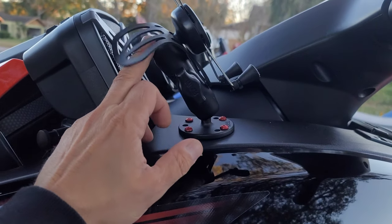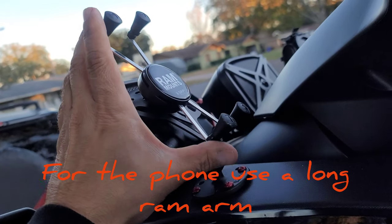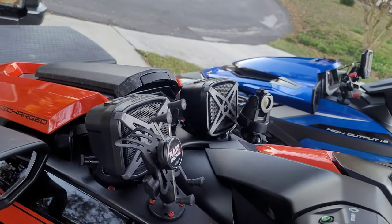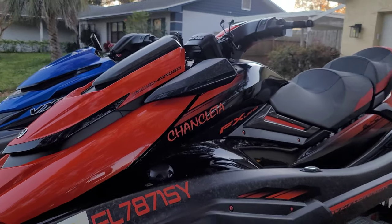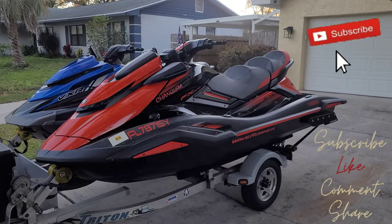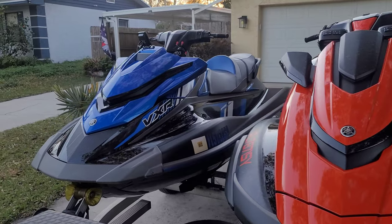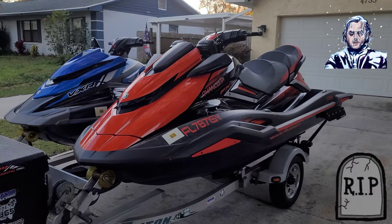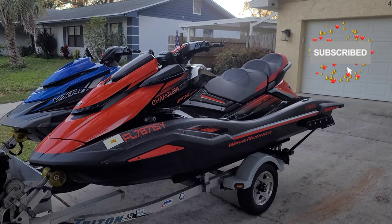It's the mount, the arm, and the actual RAM mount itself. There you have it. Hopefully I'll see you guys out on the water soon when it warms up, because last night I almost died — 30 degrees here in Florida. See ya, until next time, don't forget to subscribe.